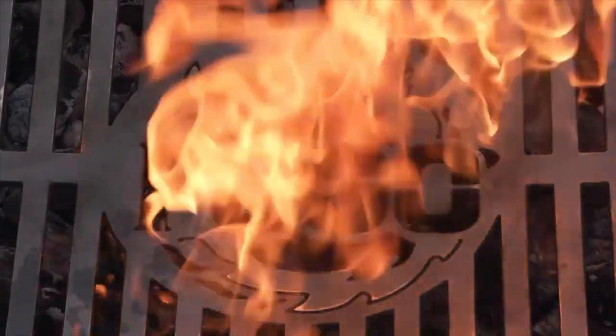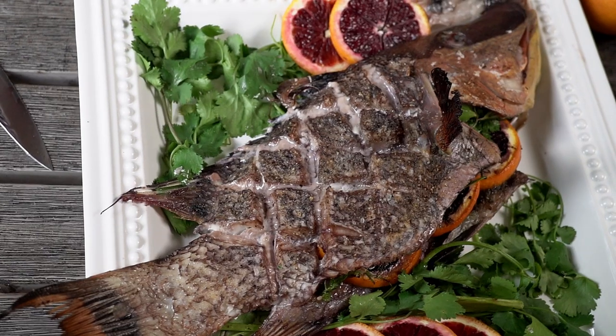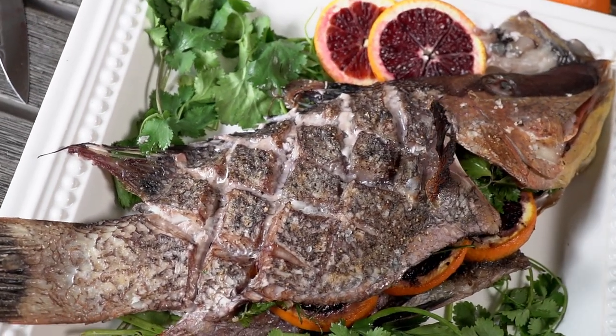You want to cook fish that's not going to stick to the grill? Check this out. Hey everybody, welcome back to another week of The Fogo Life. I am your host, Captain Ron, Big Green Eggspurt here.